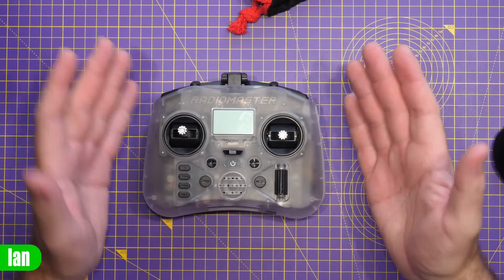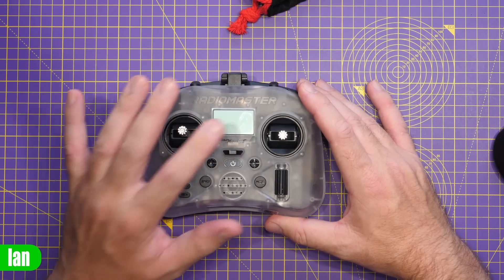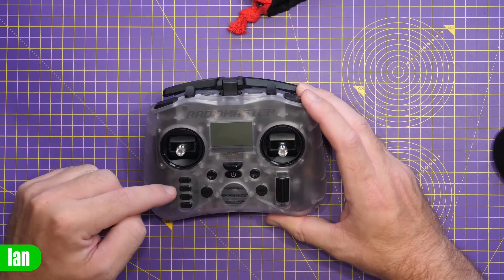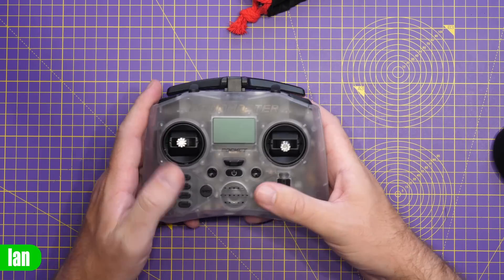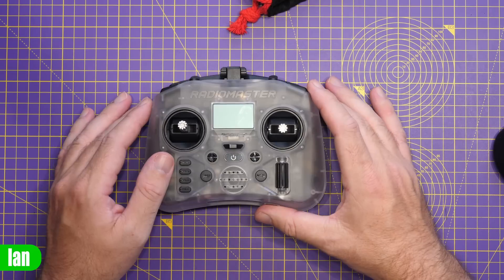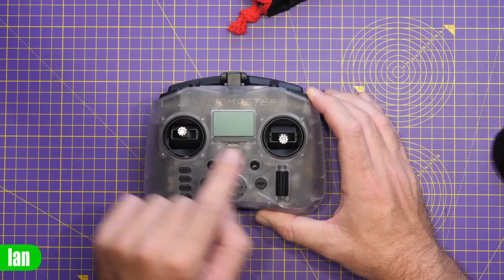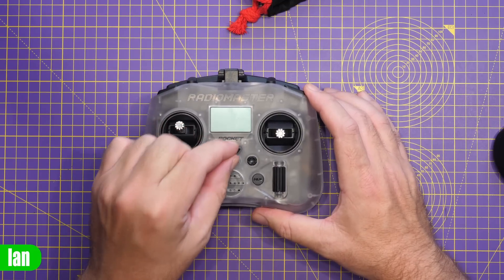Looking around, it has all the usual basic functions. We have an LCD display in the middle for EdgeTX, with control buttons below — return, page forward, back, and telemetry buttons, as well as system model and a rotary encoder. We've got trim functions on the little joysticks on each side to adjust the trims, plus the power button, speaker, and lanyard hook in the centre.